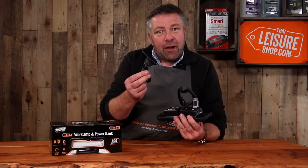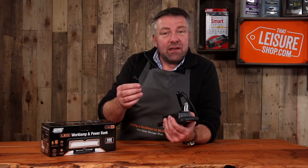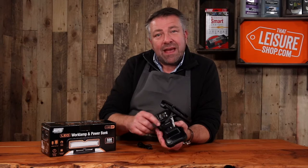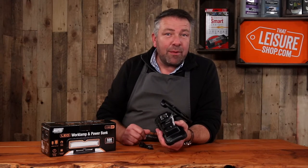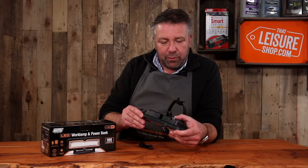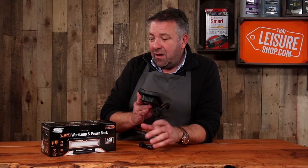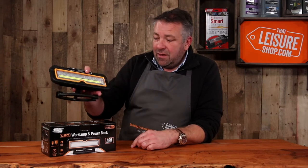Charging it is dead easy. There's a little power lead like so, and charging time is just two to three hours. Use the lead that it comes with, and there's a USB outlet as well, so it becomes a power bank to charge your phone or use as a USB socket for whatever purpose you need. Really handy, really useful. Keep it in the boot of the car or in the glove box — the Maypole work lamp and power bank.